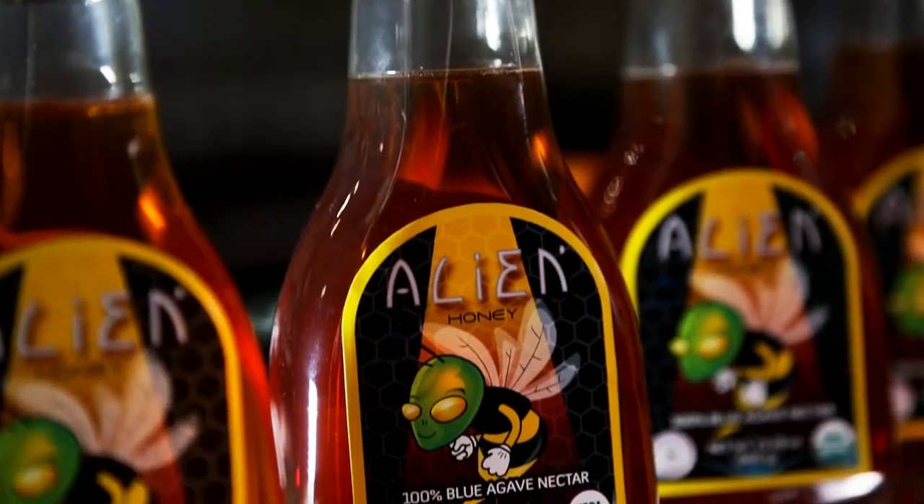The first shot is called the Alien Crop Circle. It's made with two and a half ounces of Alien Tequila and a half ounce of Alien Agave Nectar.